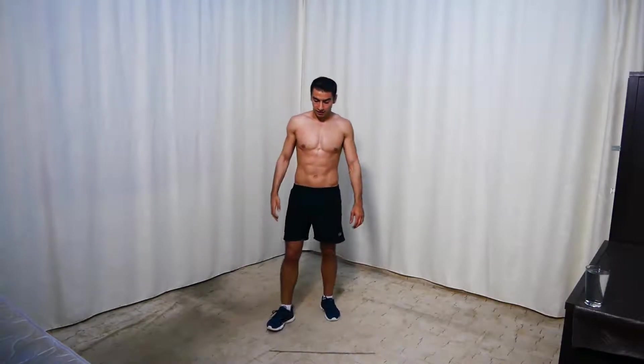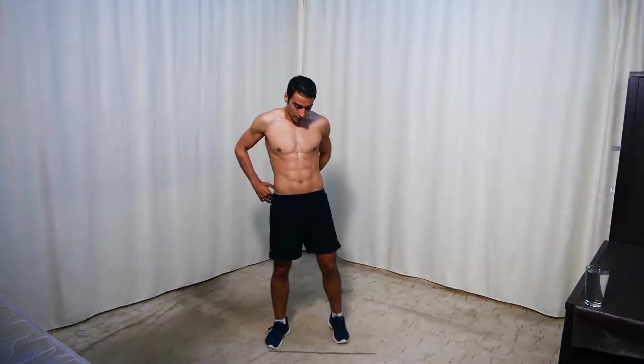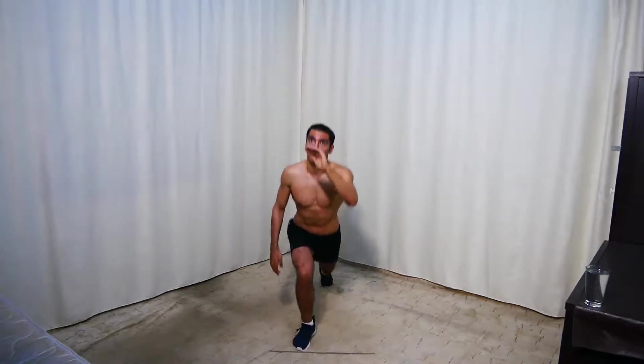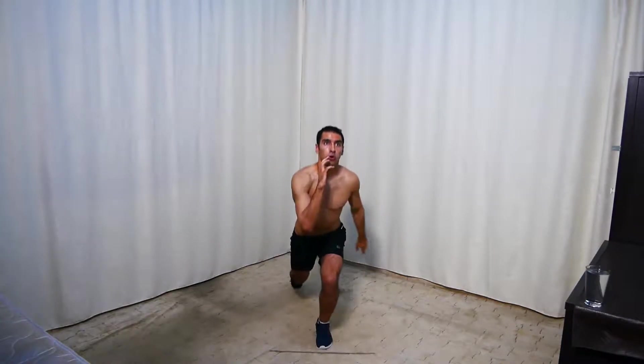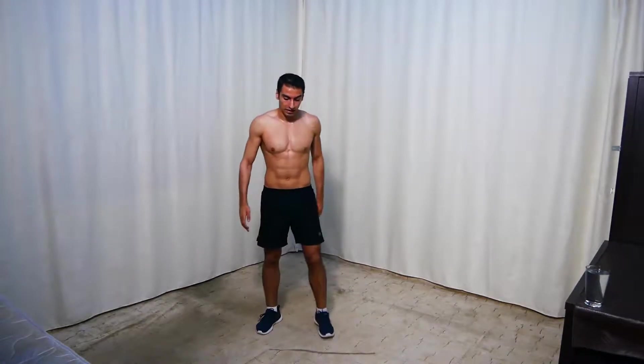Next is jumping lunges. For the easier option, no jumping. Get ready — it's really hard. And go. Keep going — 15 seconds. Seven seconds — keep going. Wow, okay — next we're doing side lunges to curtsy lunges.